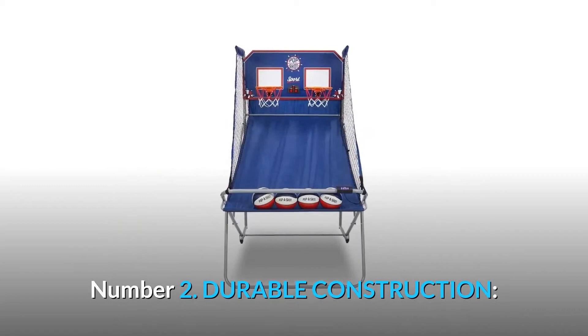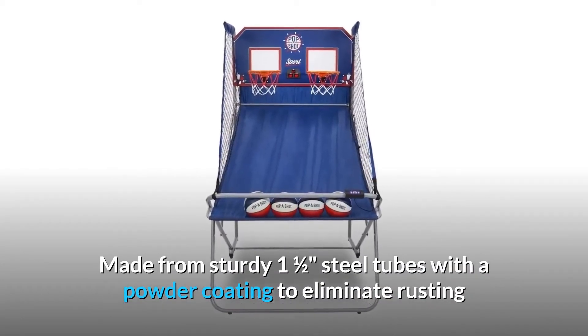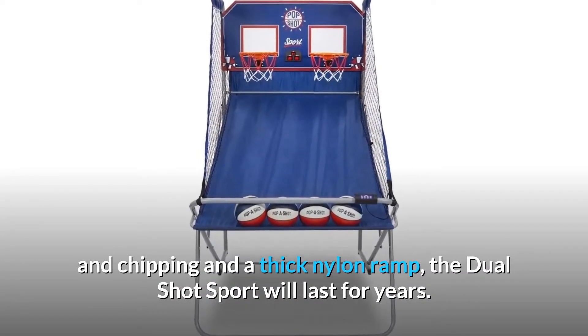Number 2: Durable construction. Made from sturdy one-and-a-half-inch steel tubes with a powder coating to eliminate rusting and chipping, and a thick nylon ramp, the dual-shot sport will last for years.